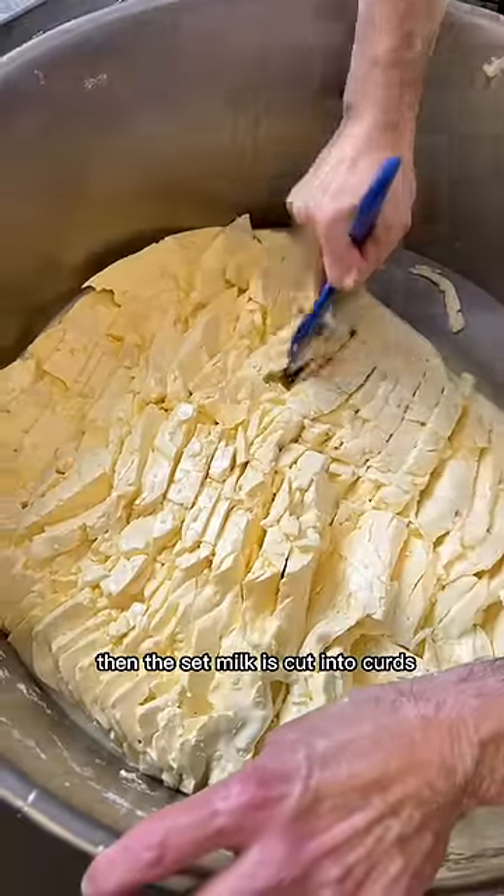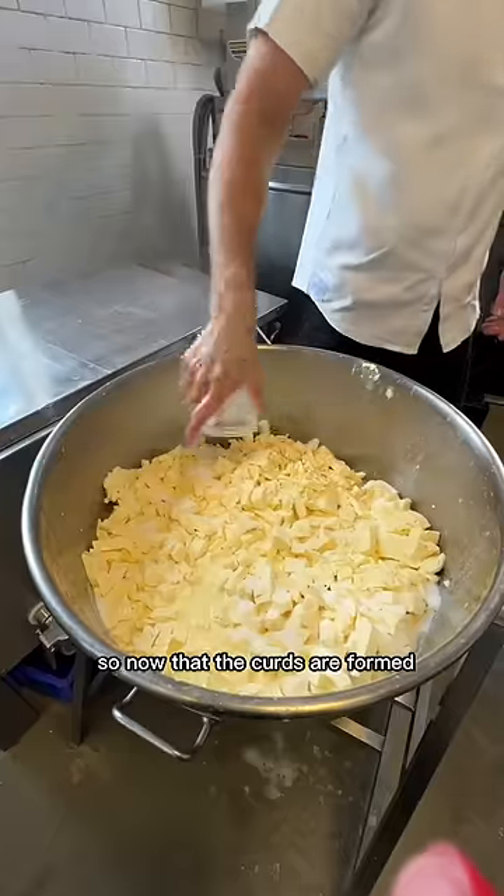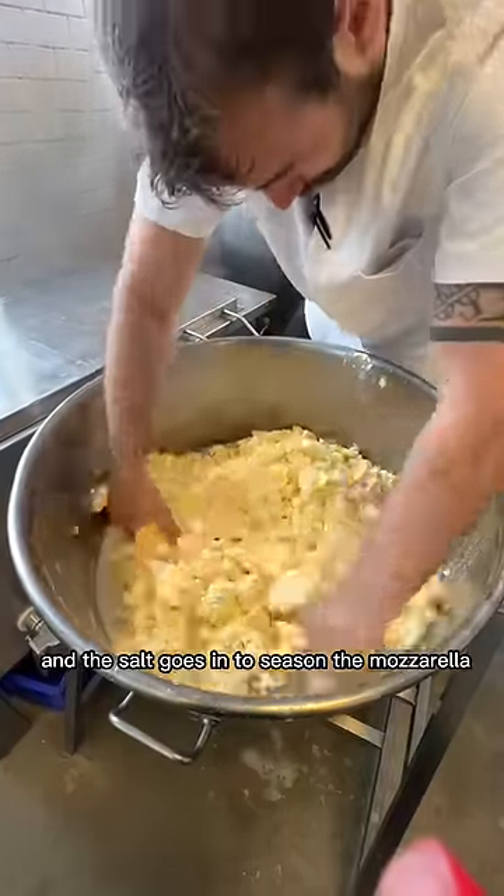Then the set milk is cut into curds. Now that the curds are formed, they're divided and chopped, and salt goes in to season the mozzarella.